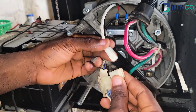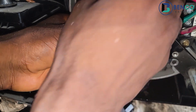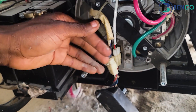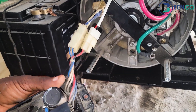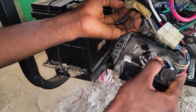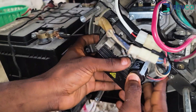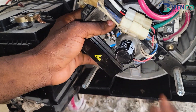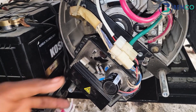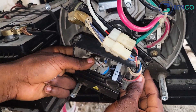Up next, we connect the AVR to the brush. After connecting the AVR to the brush, what we do next is connect the AVR to the frame of the alternator. It's quite easy.